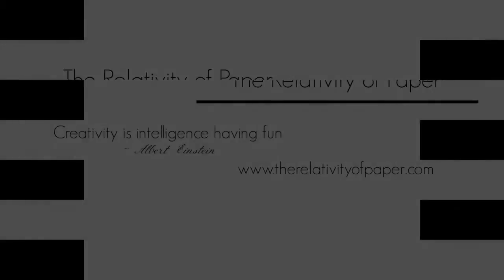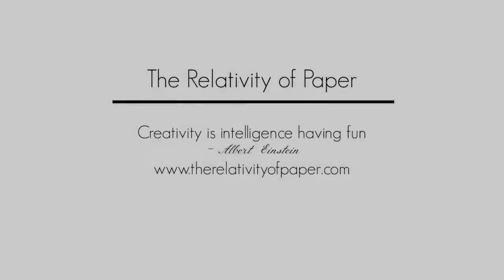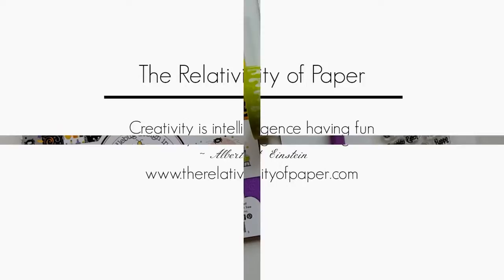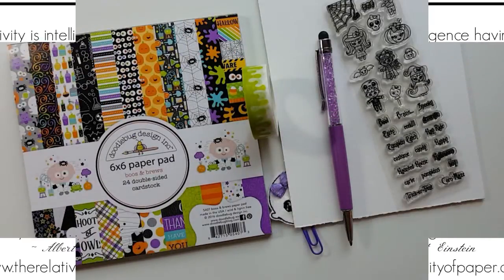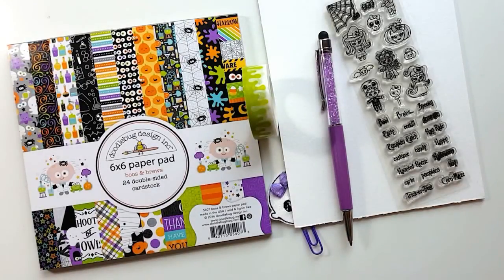Hi and welcome everyone. Lisa from the Relativity of Paper. I'm going to do a quick ideas video — we're not actually going to go step by step through building a card or a project. This is more to inspire you and show you what you can do with this new Crafting Desert Divas Boo Crew Bundle.